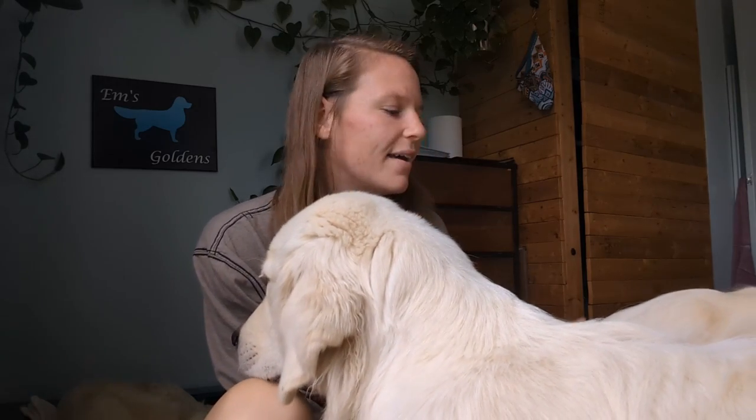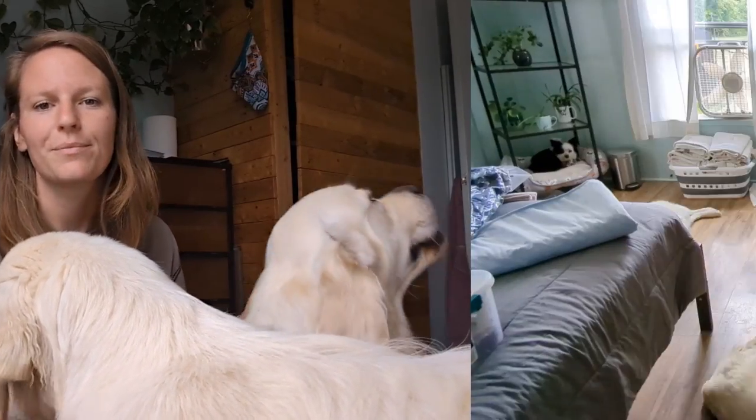Today's video is going to be a little bit different. I wanted to share with you guys what I use before, during, and shortly after my girls whelp. This video is more towards my breeder friends — maybe you're thinking about getting into breeding, or maybe you're just curious what I use during whelping. I'll have a link to everything in the description, and if you purchase through my Amazon link, it will help support the channel at no extra cost to you.